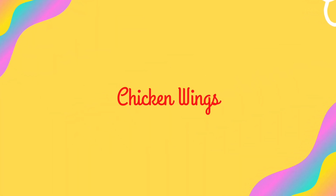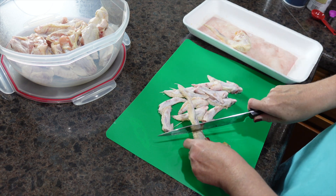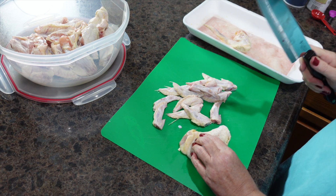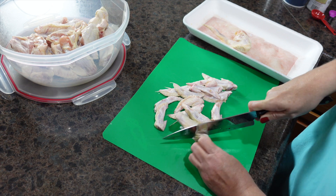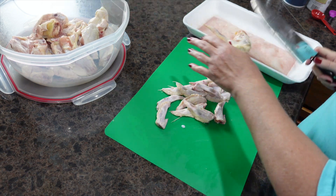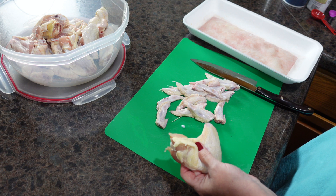I love our next dinner recipe — homemade chicken wings. While chicken wings can be expensive due to inflation, this is still a budget-friendly meal because it is much cheaper than eating out. I paid around $18 for this pack of chicken wings; at my favorite wing restaurant our bill would have been around $45.